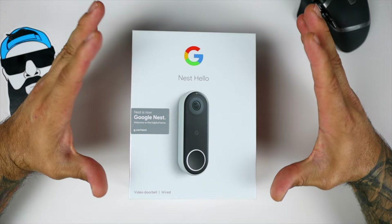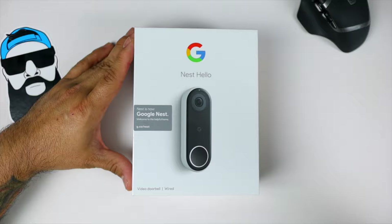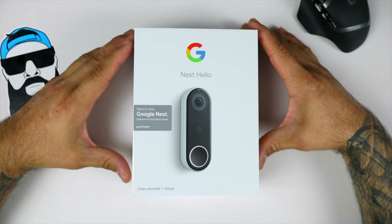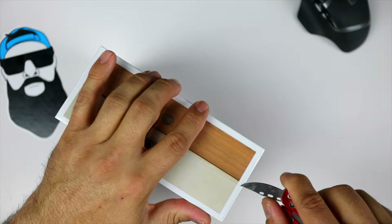I'm super excited and I just want to go ahead and do this quick unboxing. Then we'll run through the setup and give a quick overlook on how the doorbell works and how it functions. But without further ado, let's go ahead and unbox this and see what we're working with. If I can get an unboxing knife — I do have a tiny little knife right here.